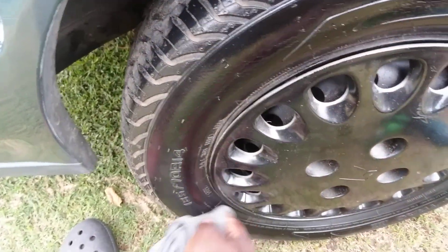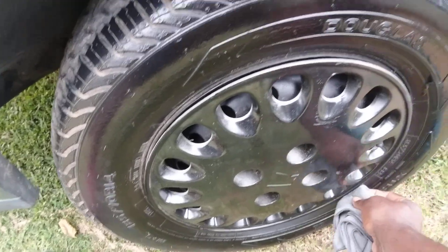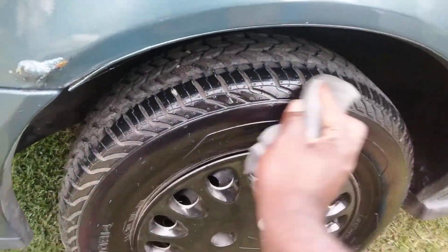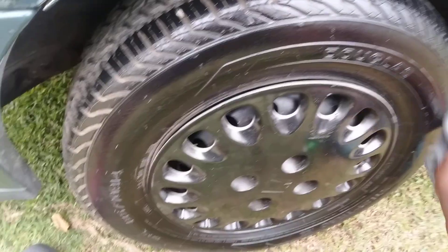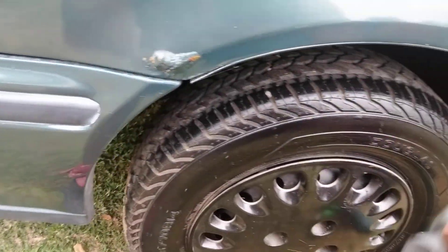That's one thing I love about it — you can use this product on interior trim, which I haven't tried yet, but we're gonna try it on the interior. Y'all can see how good this stuff works on tires, man.